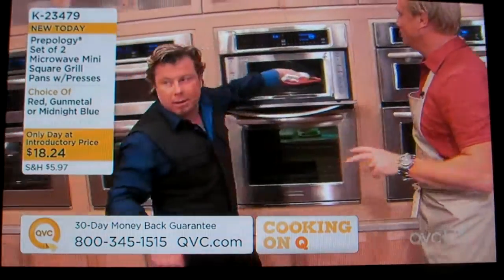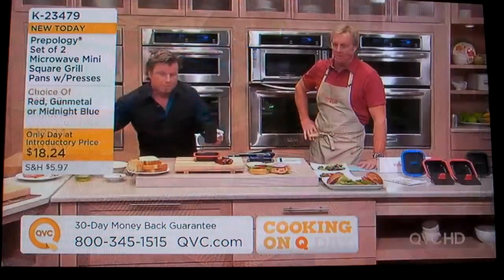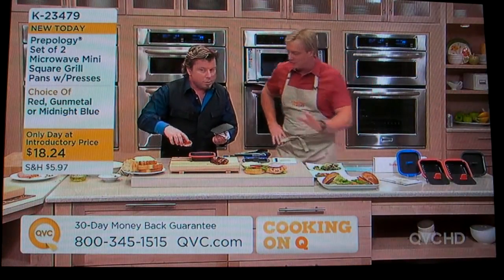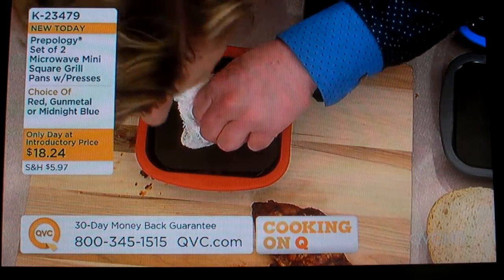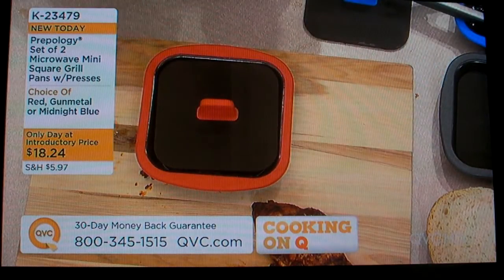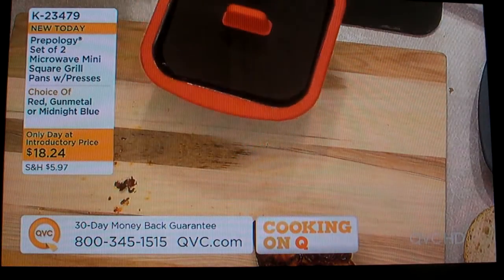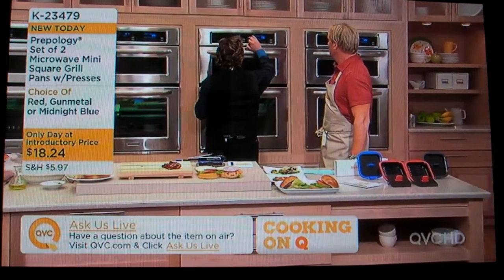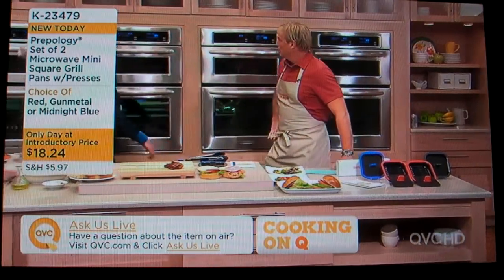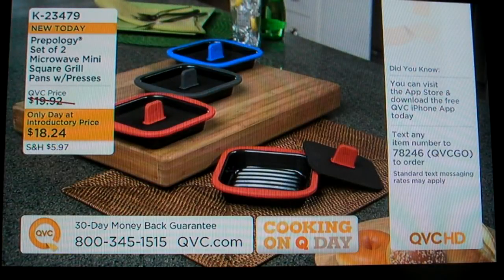They're microwave mini square grill pans. This can be the retired couple's dream come true, or the busy teenager on the go — dream come true. For $18.24, that's $9 a piece. You heat it up first just for a couple of minutes, then put the burger in, then put the press on — can everybody hear that sizzle? I'm searing with radiant heat. It gets up to like 400 degrees. That was a frozen burger, and I'm going to cook that for five minutes. You'll have a burger that's completely cooked. We've got metal, red, or blue color options, and you get two no matter what.